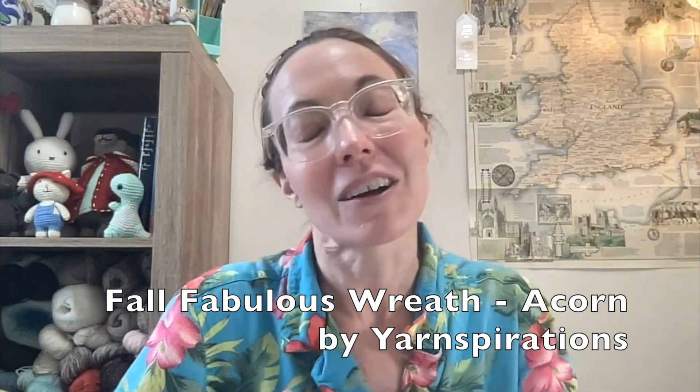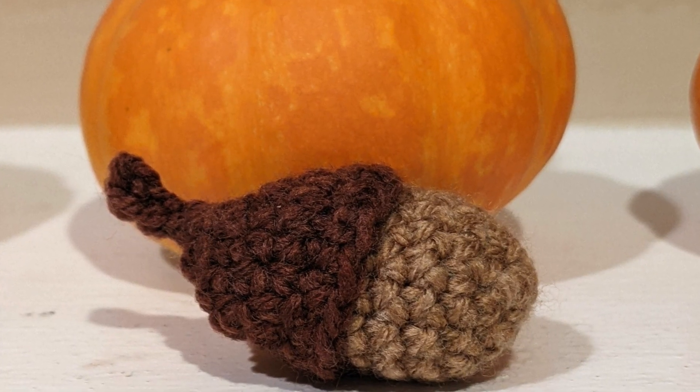The next acorn comes from a Yarnspirations pattern. As with all things Crochet Crowd, when you find a video tutorial there's always a link to a free pattern from Yarnspirations. This one comes from the Fall Fabulous Wreath — there are a lot of different elements in that wreath you could use for a garland, not just a wreath, but I chose the acorn. You can see this acorn is a little bit bigger and a little bit rounder, but just as in nature there are many varieties of oak trees producing acorns of different sizes and shapes. I'll have it linked below.